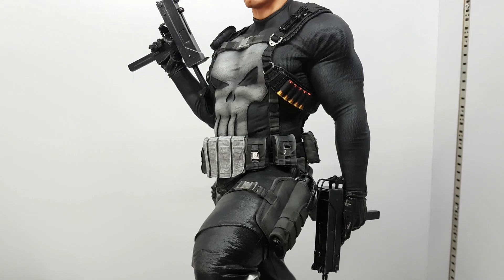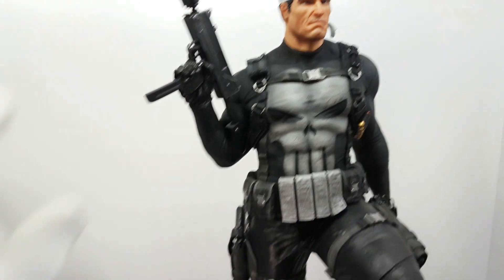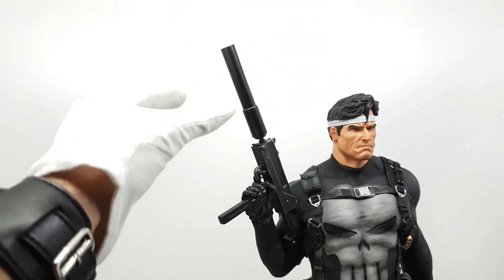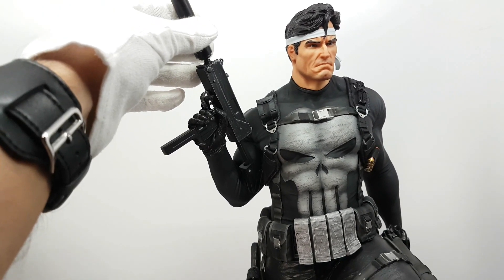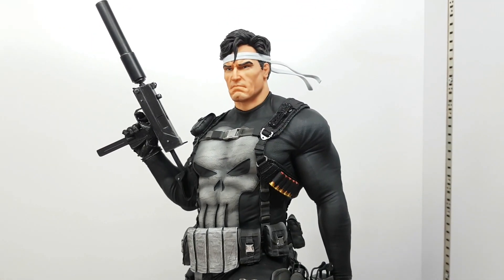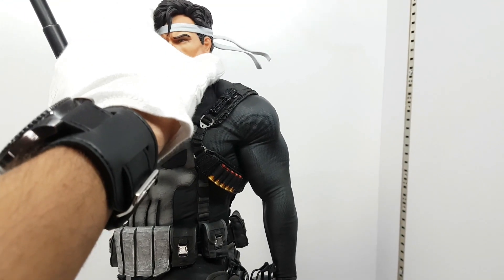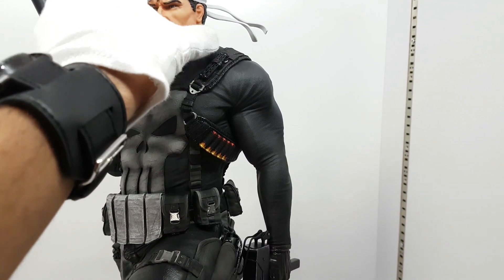It all comes in plastic and it comes with a gun that removes — just put it on like that. The head has a magnet but it's very weak; it just sits on the body. I don't feel any magnet pull.